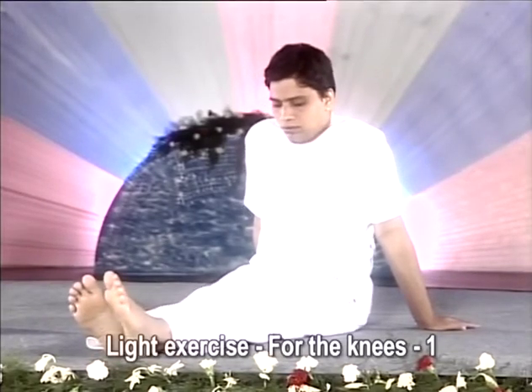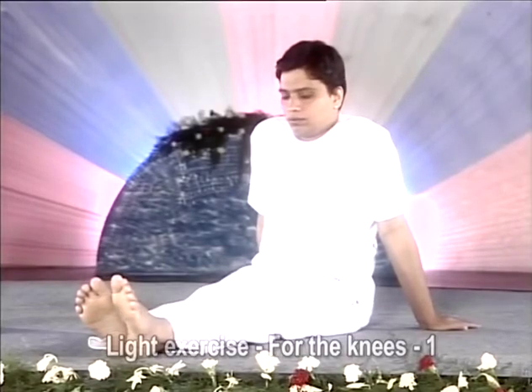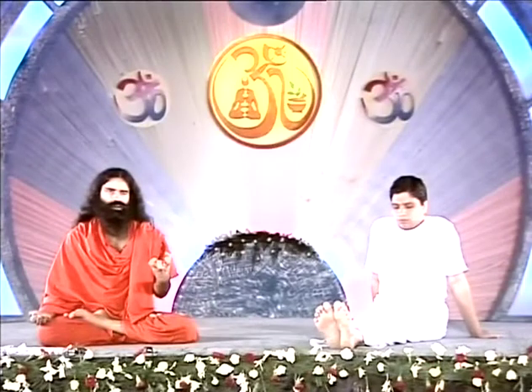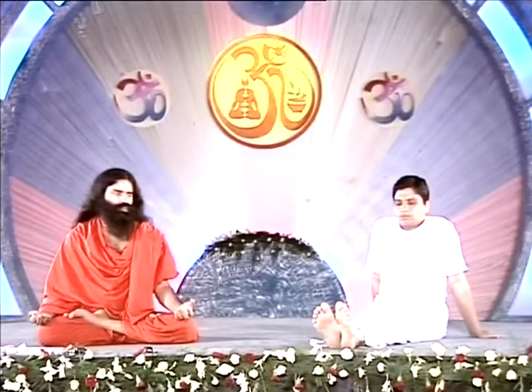Now the next exercise, specifically for the knees. Feet together. Stretch your knees and then relax them. While stretching the knees you may feel a pressure on them, whereas while relaxing, your knees will again become normal. This may improve your blood circulation. Relax your knees and then stretch.